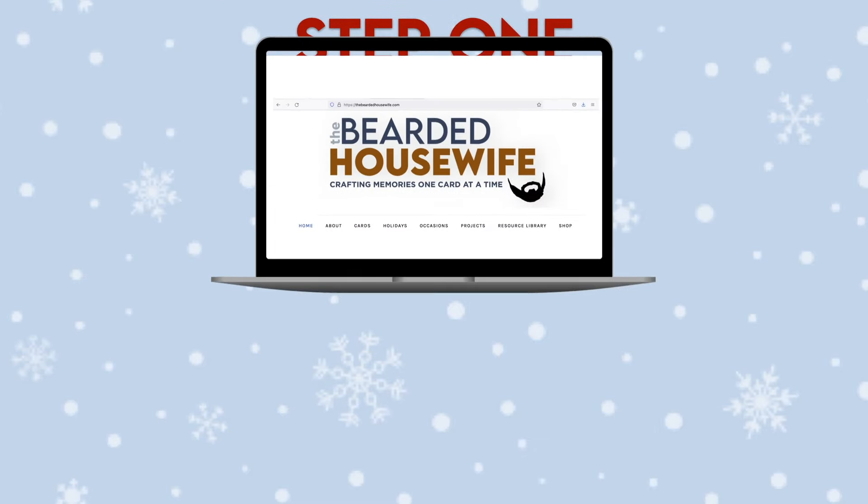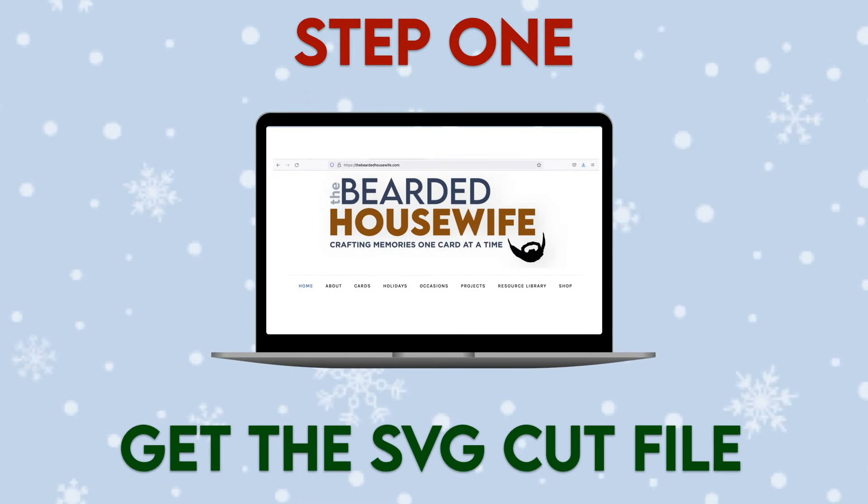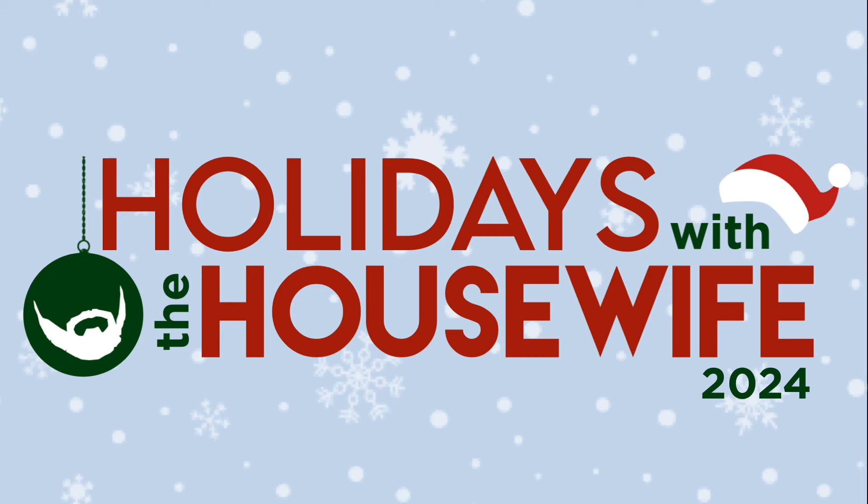Step one: get the SVG cut file. This project is part of Holidays with the Housewife 2024. If you're watching this video during the event, you can access the cut file from the event page at thebeardedhousewife.com/holiday-event. If you are a VIP access pass holder, the download button for the cut file is below this video. If you're watching this video after the event has ended, you can purchase the individual cut file in my shop at shop.thebeardedhousewife.com.